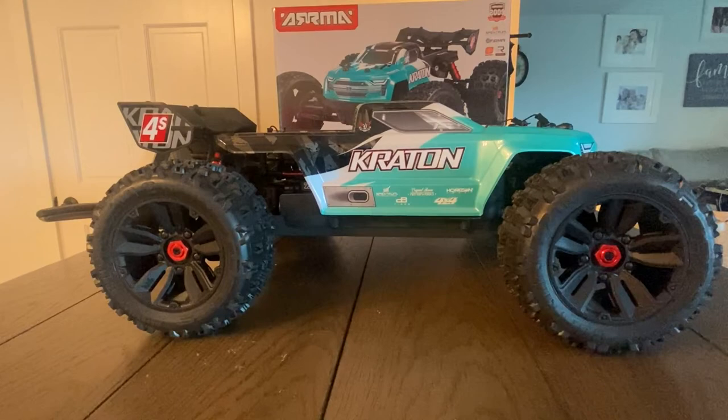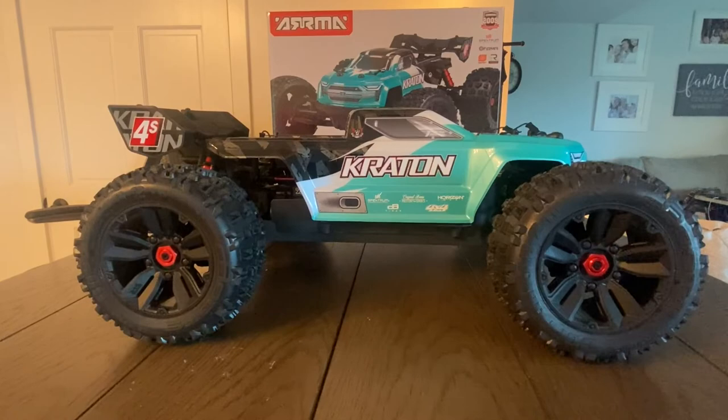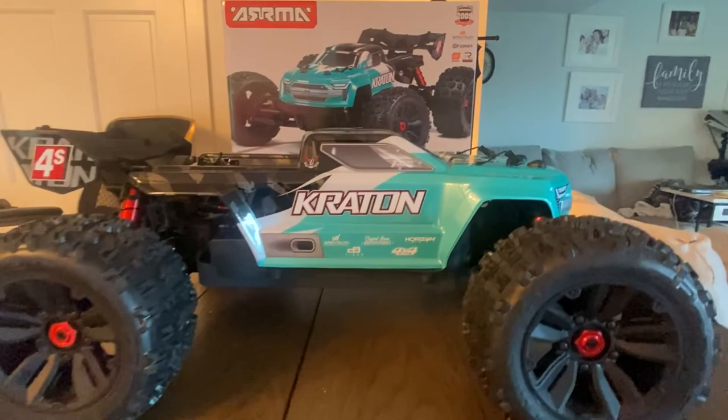The highly anticipated all-new Arrma Kraton 1/10 scale BLX 4S Version 2 — you've seen it on other YouTube channels and I'm so excited to have it here on my bench. Let's take a closer look at it.